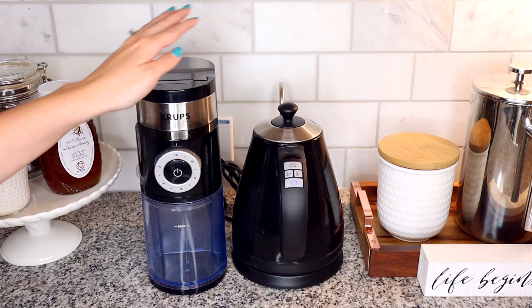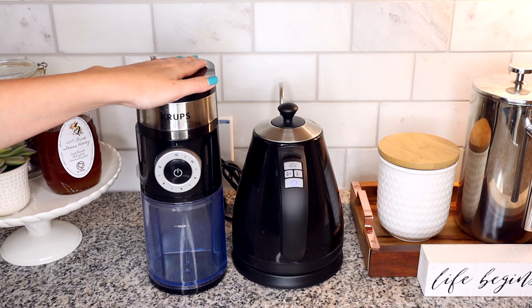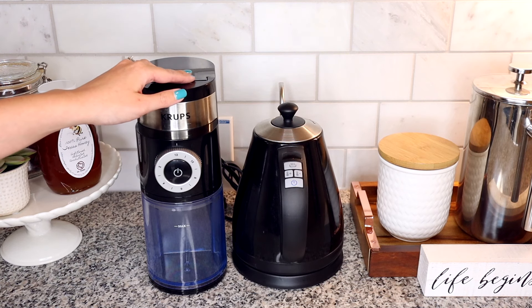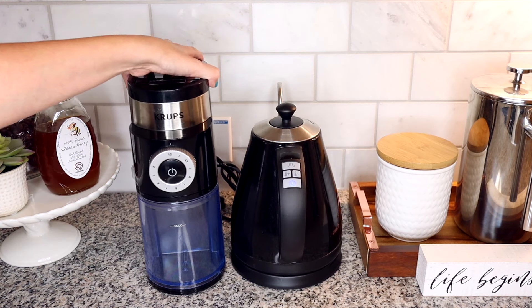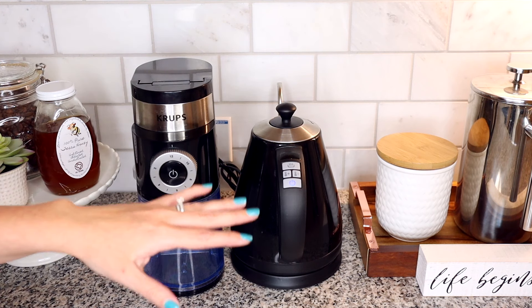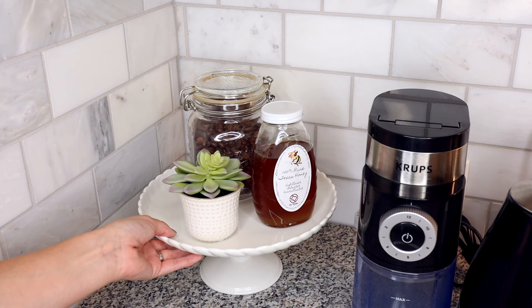Over here with the kettle and the coffee grinder — I took the coffee grinder from the corner and put it next to the kettle now that I have an open outlet since the Keurig is gone. I had originally wanted to put both of these in the corner, but the outlet is right behind them so I used them to cover the cords.